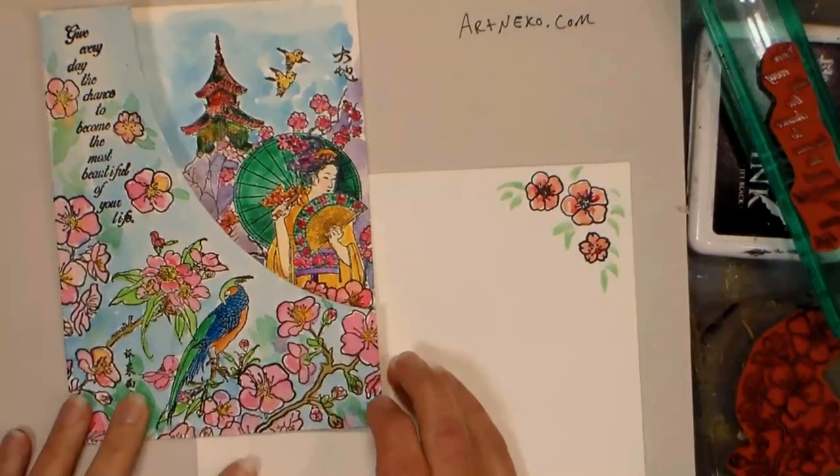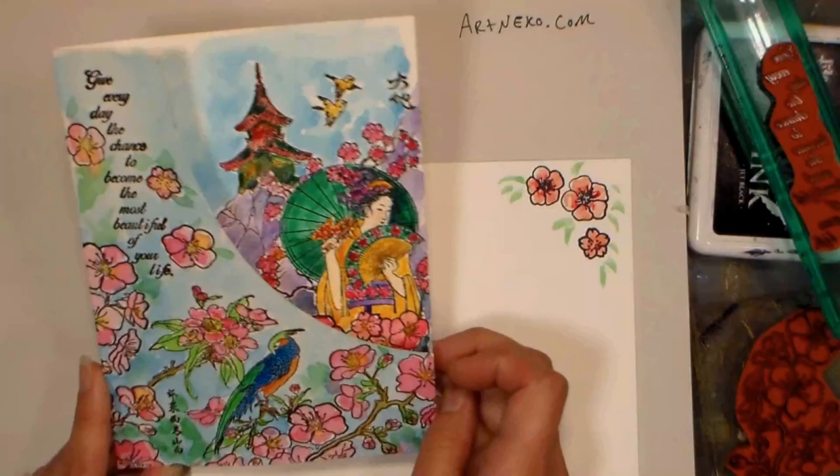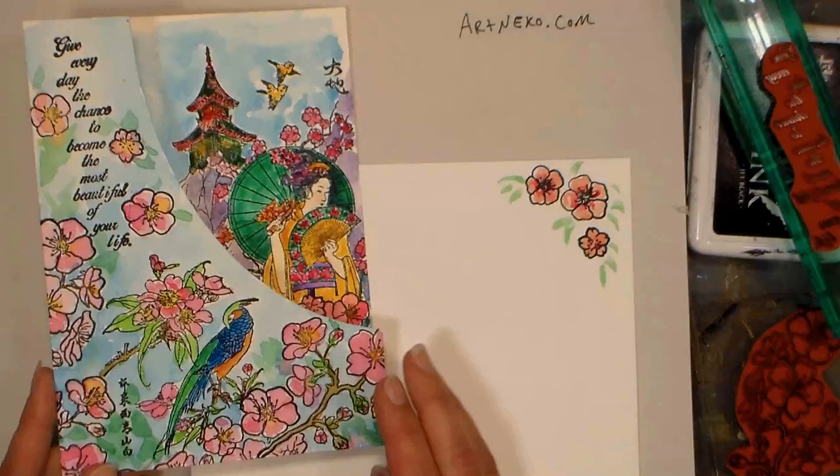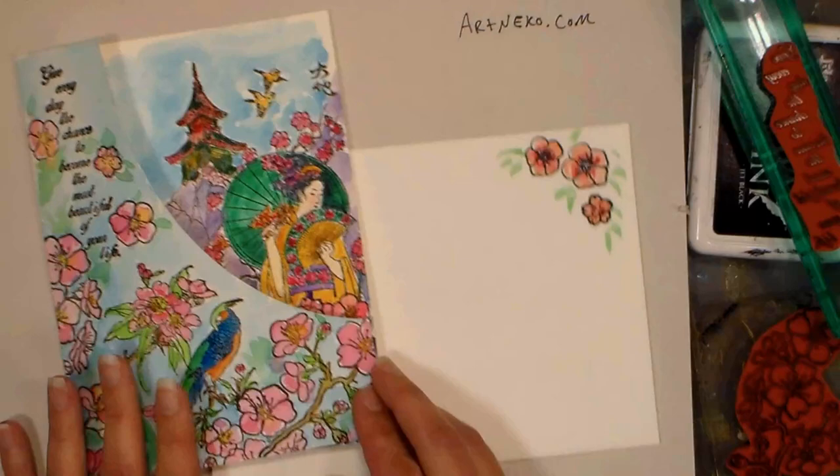Hi there, Lindsay here, the Frugal Crafter. Today we're gonna make a simple limited supply card with a little cutaway. I'm using a watercolor card, but you can fold watercolor paper or even use heavy cardstock. I'll share some differences between cardstock and watercolor paper. I'm using stamps from our sponsor Artneco.com — anytime you order, mention the Frugal Crafter for 10% off or free shipping on orders over $50, whichever discount is greater.